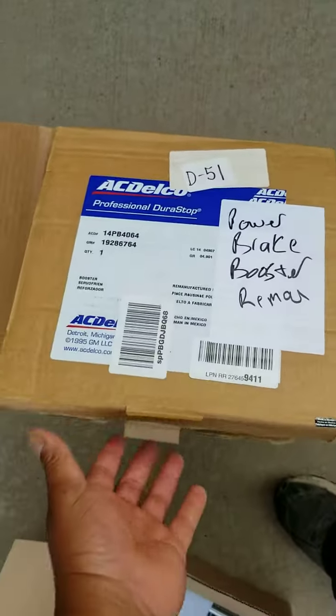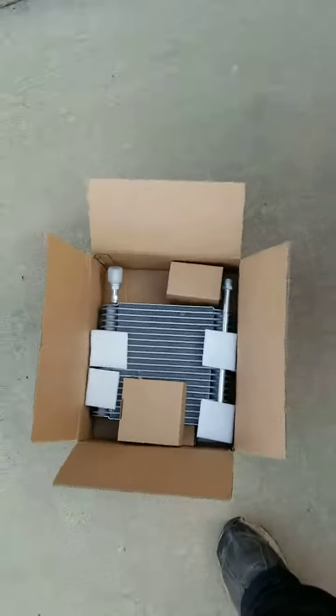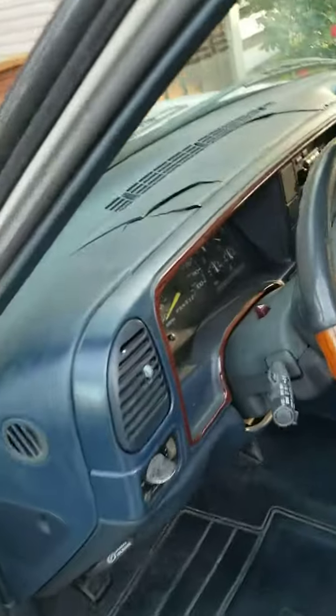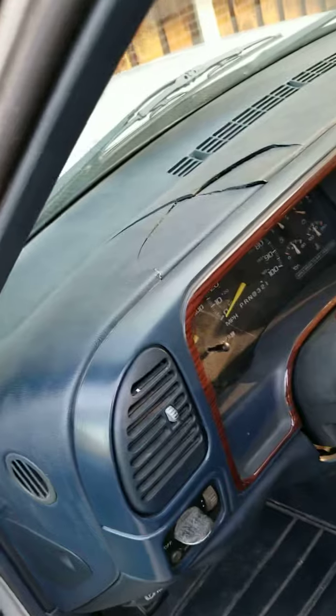AC Delco — I know it's a reman, but I just want to keep things a little factory. Same thing with the evap. But yeah, I'm just doing a quick video here. I'm not going to stay on here too long before dark catches me. Once I get this dash all torn down and taken out, I'll update again. Alrighty, take it easy.